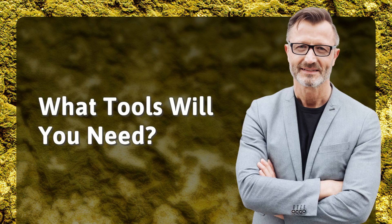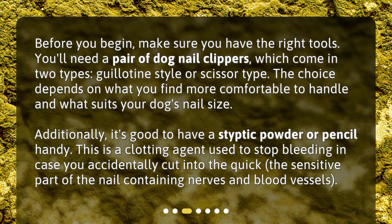What tools will you need? Before you begin, make sure you have the right tools. You'll need a pair of dog nail clippers, which come in two types: guillotine style or scissor type. The choice depends on what you find more comfortable to handle and what suits your dog's nail size. Additionally, it's good to have a styptic powder or pencil handy. This is a clotting agent used to stop bleeding in case you accidentally cut into the quick, the sensitive part of the nail containing nerves and blood vessels.